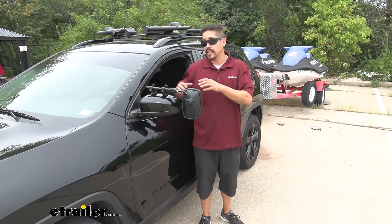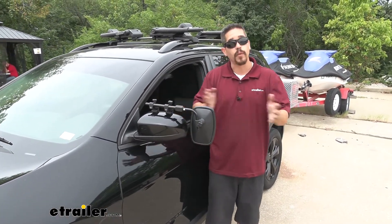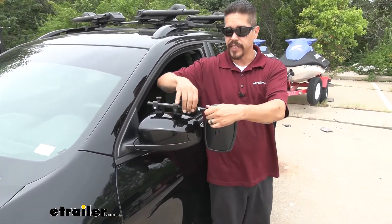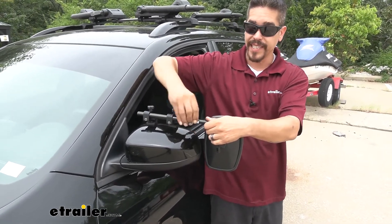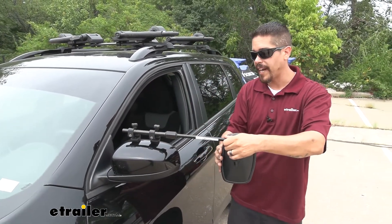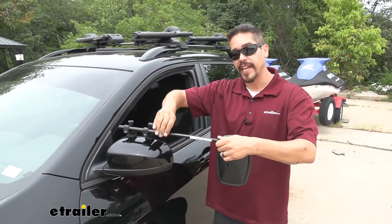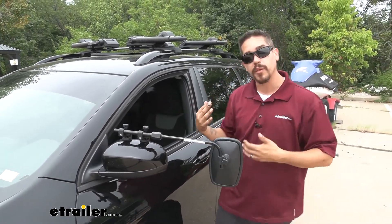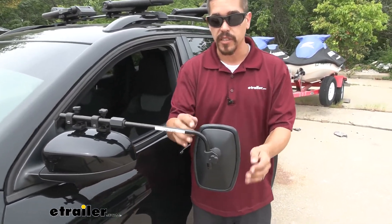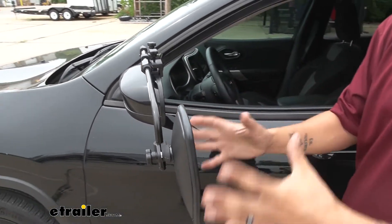Our towing mirror is going to clamp directly to our factory mirror and then provide us with an additional mirror for that wider angle. With this one it's really nice — we have this knob here, we can loosen it up and actually extend this arm out pretty far to get an extremely wide view and see exactly what's going on behind us. The mirror itself is also fully adjustable — we'll be able to adjust it up and down, left and right, diagonally to get whatever angle we need.